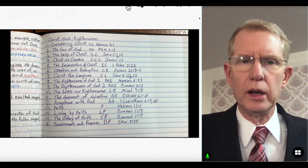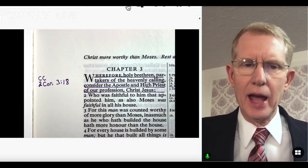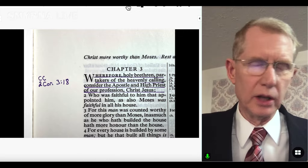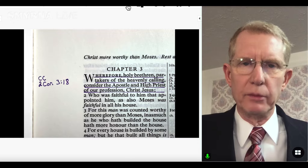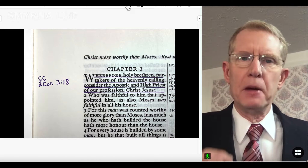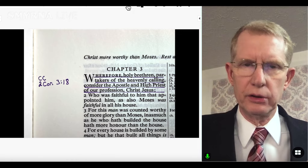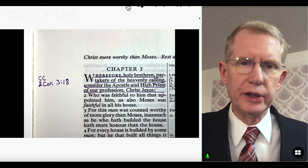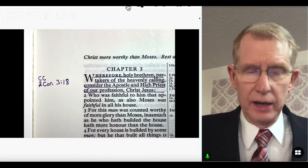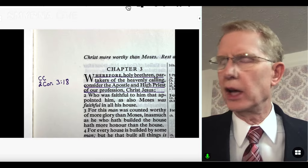So if I want to do the study on Considering Christ, our first text is Hebrews 3:1. I would open my Bible there and you can see a picture of my Bible with Hebrews 3:1 underlined. I've done this whole series in purple, using a Micron 005 purple pen. That way it stands out from other studies I may have — when I see the purple markings, I know those are the Christ Our Righteousness series.